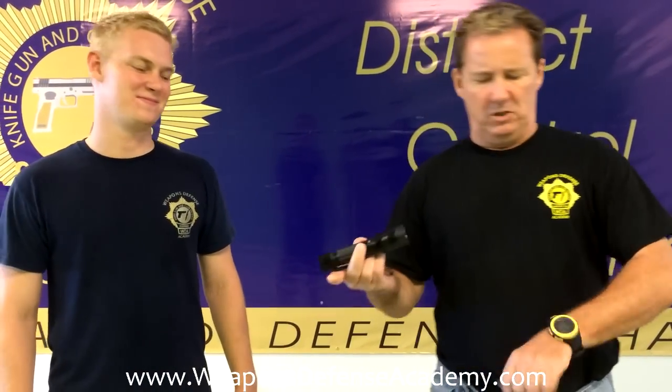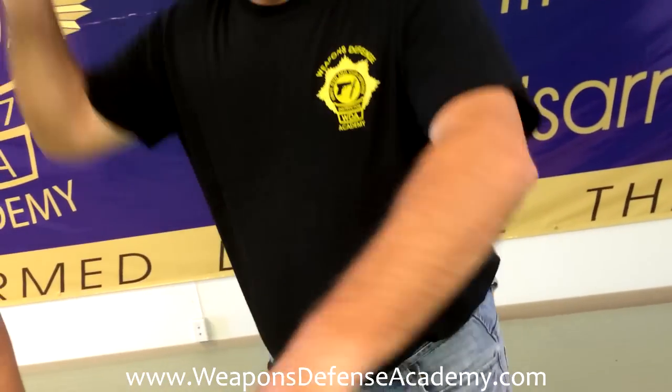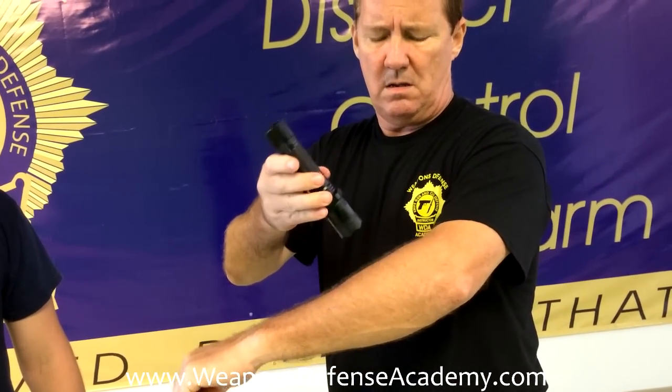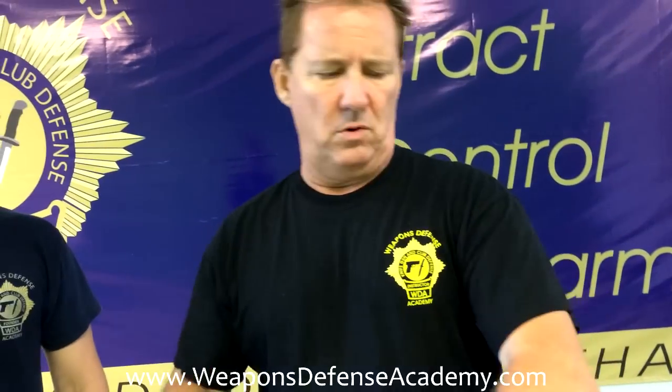Maybe if someone has a pacemaker it could hurt them, but otherwise you can take it. I'm going to take my watch off so I don't mess it up. I'm going to hold it and test it on myself — oh man, I felt that. It was going through my arm just holding it there. But you can take it. You don't know until you try it, and it's lucky we tried it so you don't have to.